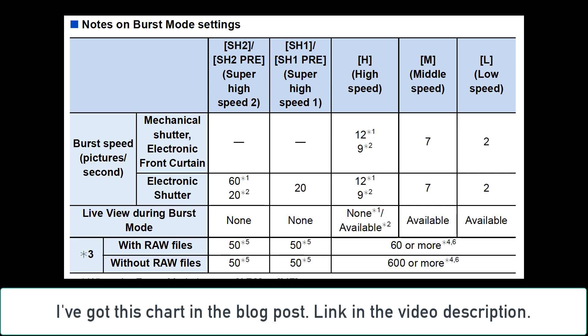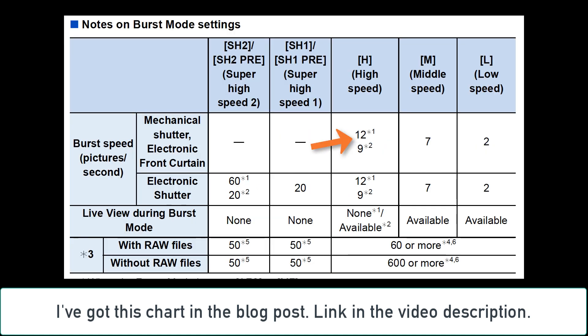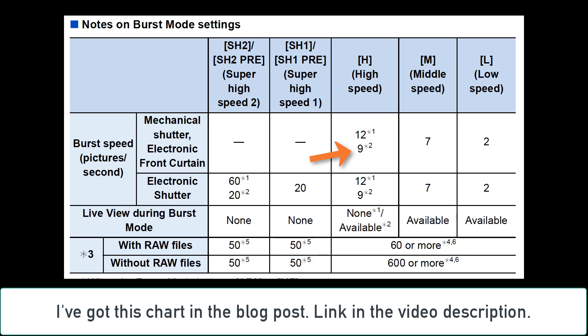When the focus mode is set to autofocus single shot or manual focus, you get more frames per second — you can get the 12. When the focus mode is set to autofocus flexible or autofocus continuous, you get nine frames per second. That's probably good enough for most of the things you're going to be shooting. I think 12 frames per second is plenty for what I use.